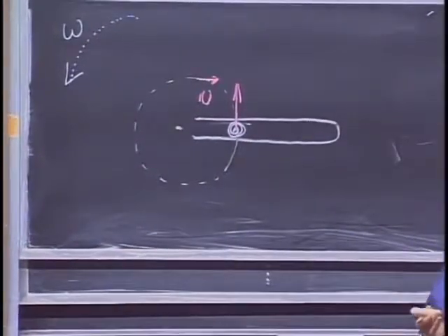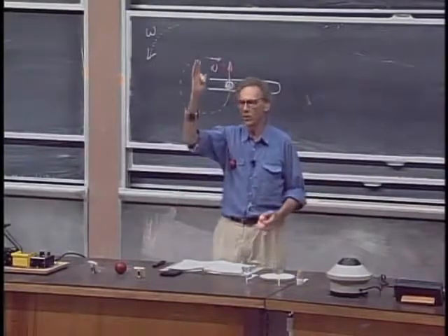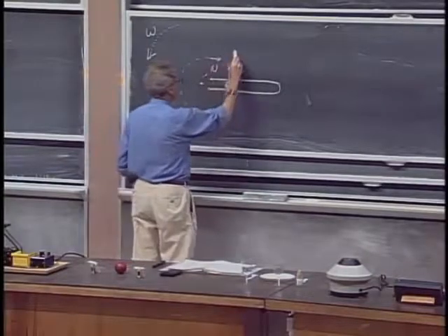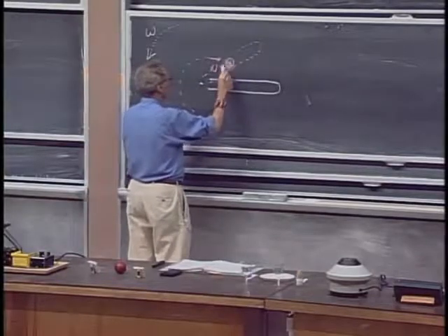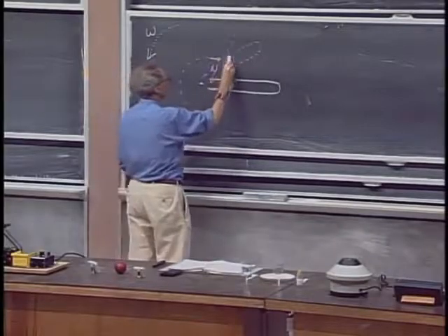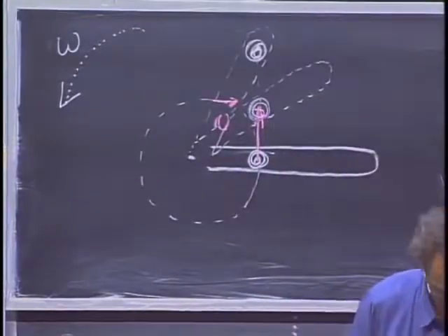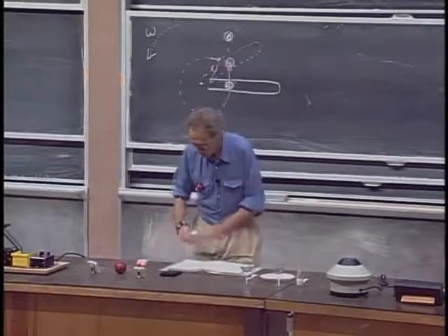The marble is doing exactly the same that the planets would do if you take the sun away. The marble continues to go in the direction it was going. So by the time the tube is here, the marble is here. And by the time the tube is here, the marble is there. So the marble finds its way to the edge. And that's, of course, the basic idea behind a centrifuge.